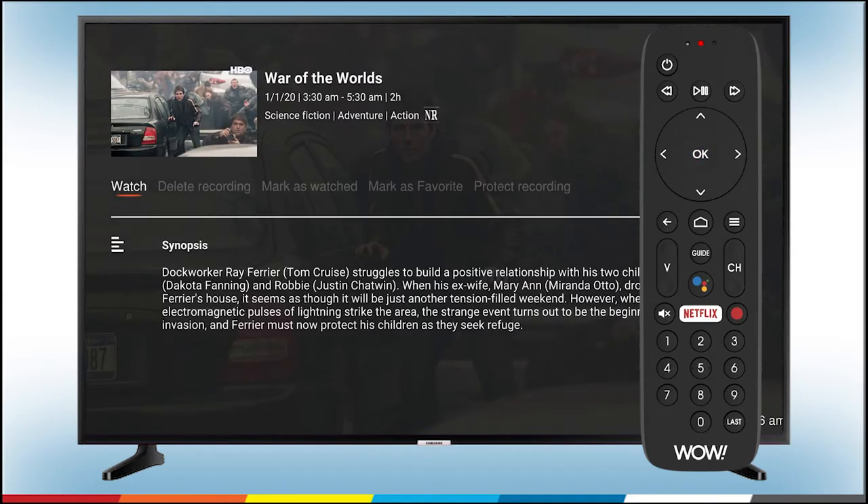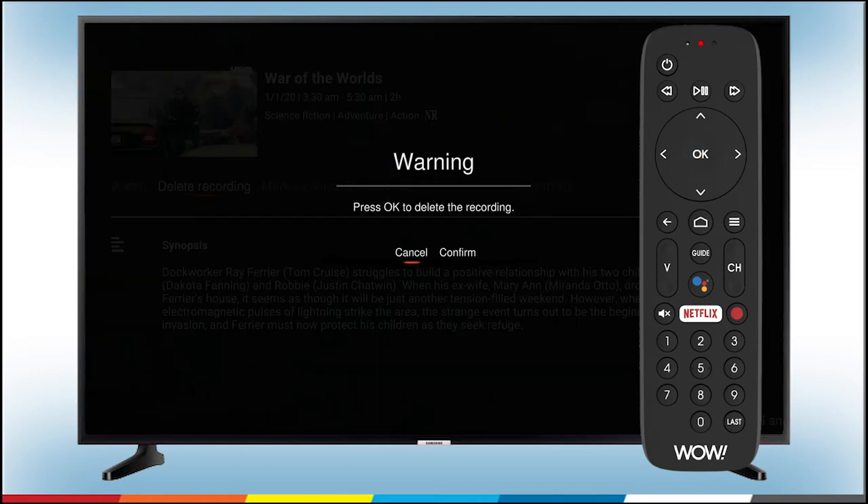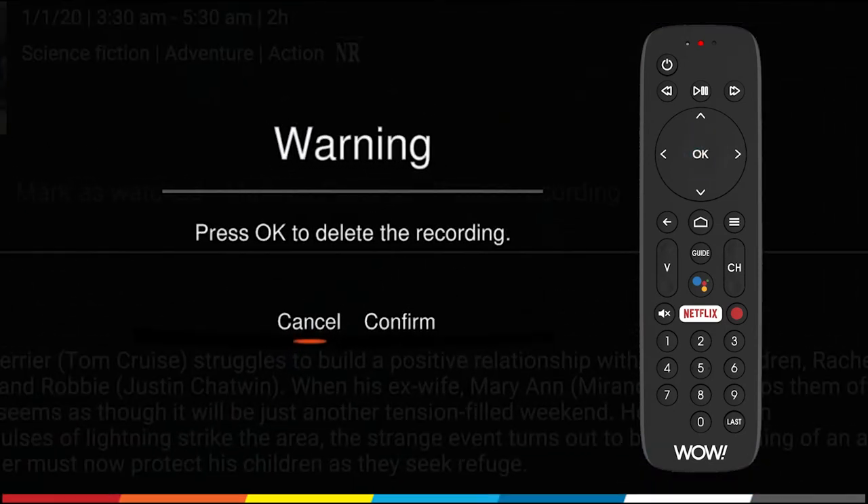This will take you to the show's information screen where you'll see a list of options. Press the right arrow until you see the orange line under Delete Recording. Then press OK. A screen will appear to confirm that you want to delete that recording. Use the right arrow to select Confirm and press OK on your remote.